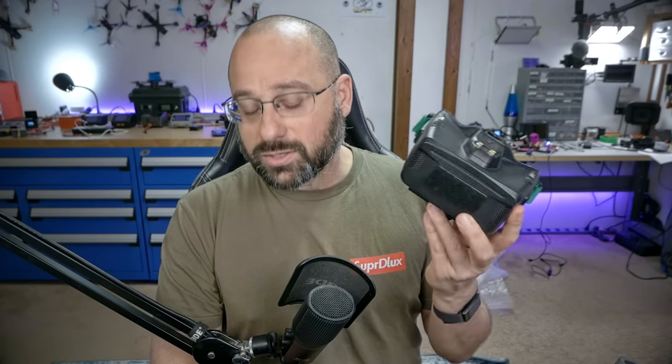I think it would be hard to justify spending $250 on the Cobra X for this purpose. You'd be better off buying something like the Fatshark Recon goggles for Walksnail — though then you wouldn't have an analog goggle, so you'd probably just end up spending more money.